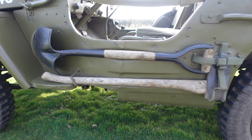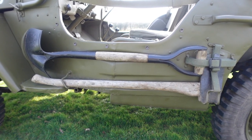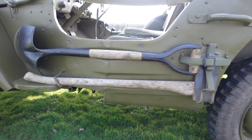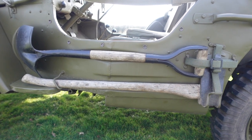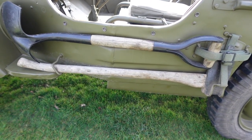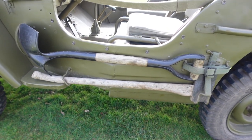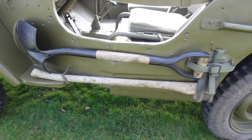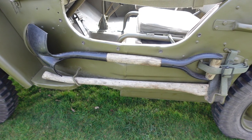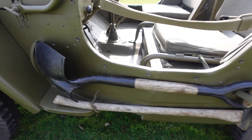Let's get rid of the obvious one first: pioneer tools. These can be a little bit controversial. On the driver's side of a jeep you've got two indents in the body along with some footman loops and brackets to hold a shovel and an axe. There are multiple types of shovels that will fit. Mine is an original. The axe is an original but it's a 50s one, not a wartime one. The shovel was given to me by a friend because the one that came with it was a British one.